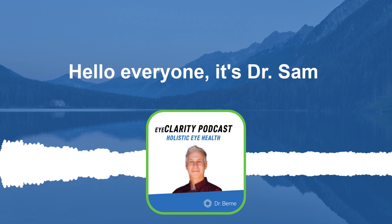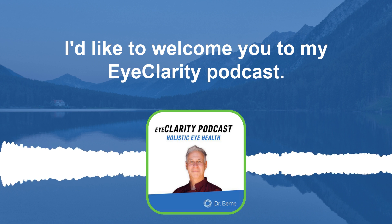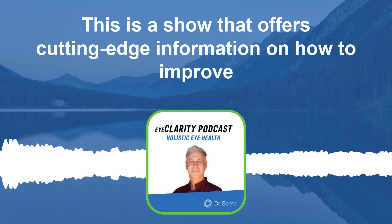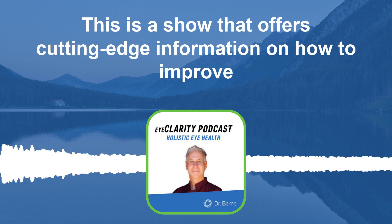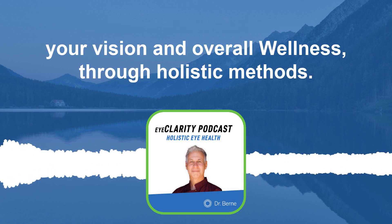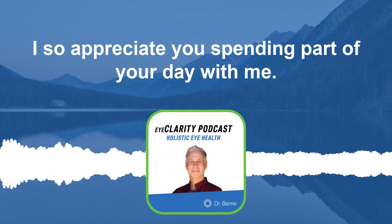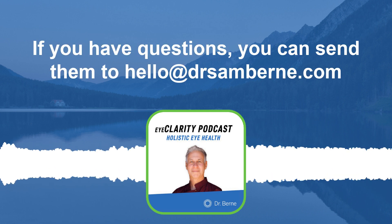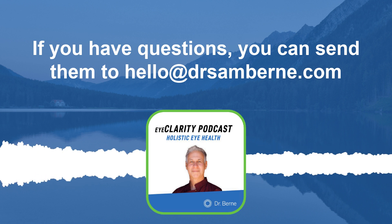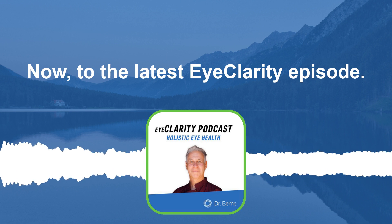Hello everyone, it's Dr. Sam. I'd like to welcome you to my Eye Clarity podcast. This is a show that offers cutting-edge information on how to improve your vision and overall wellness through holistic methods. I appreciate you spending part of your day with me. If you have questions, you can send them to hello at drsambyrne.com. Now to the latest Eye Clarity episode.